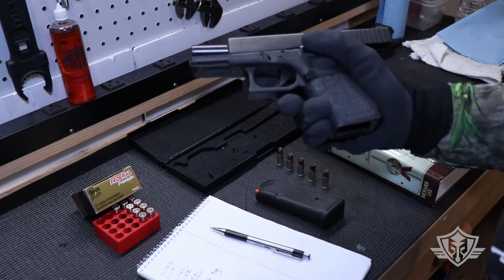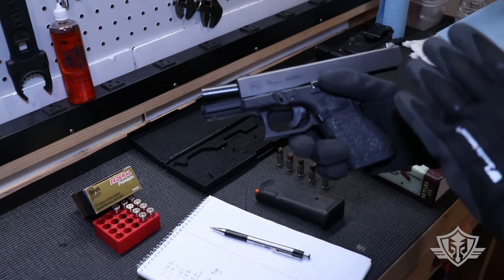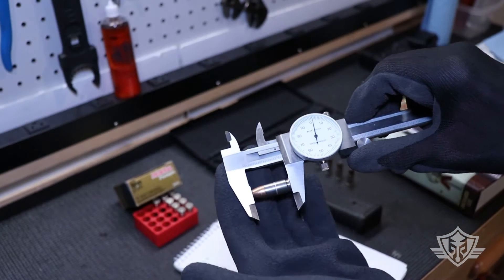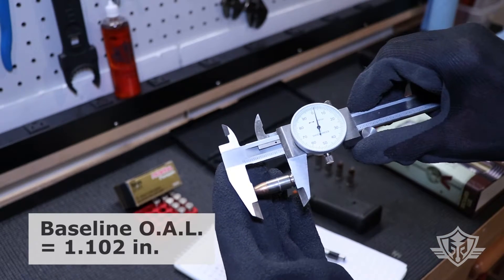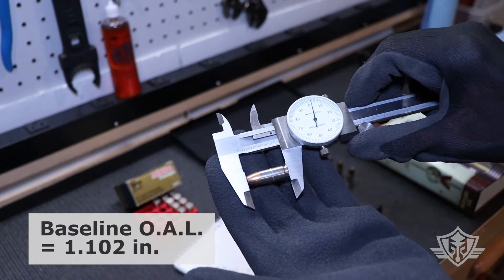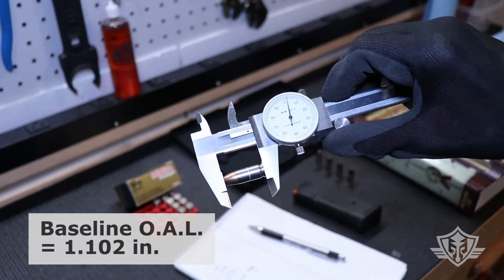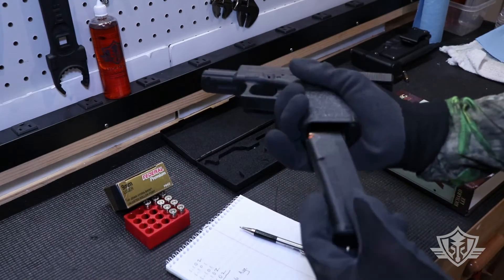I'm going to be using this Glock Model 19 Gen 4 pistol for this test, and I will be using the actual slide release so there's no chance of me easing it forward — it's going to come forward with full force. This first round is measuring in at 1.102 inches. Let's go ahead and chamber this and find out how many times I've got to chamber it before it starts to actually shrink.